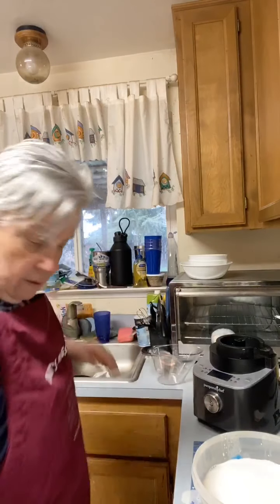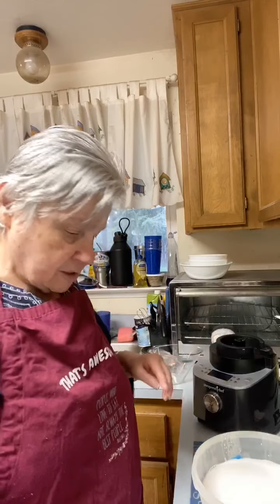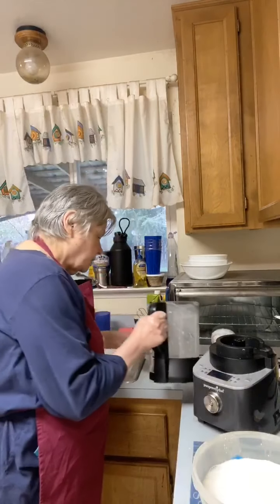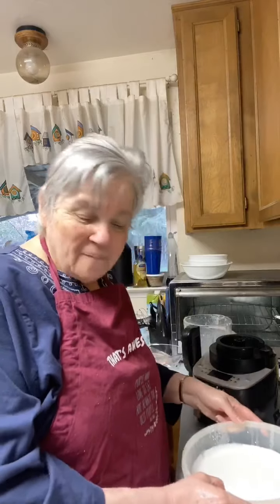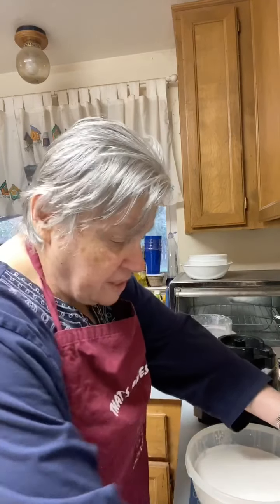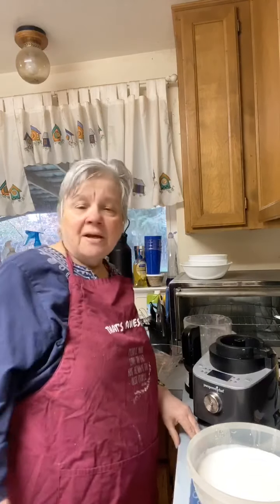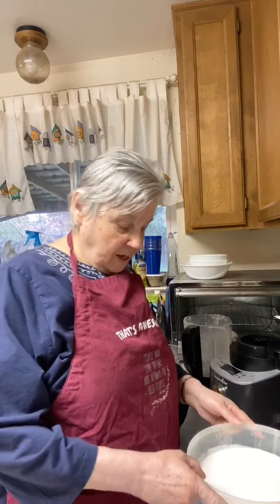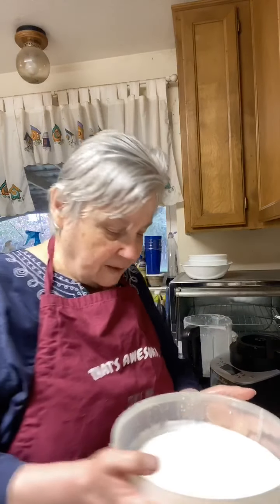Let's put this in the bowl. Look how much this made! Isn't that nice and frothy? You can also make almond flour with the leftover pulp from almonds. I don't know if you have to strain cashew milk — they say to, and we'll certainly see. Look how frothy that is — doesn't that look awesome?